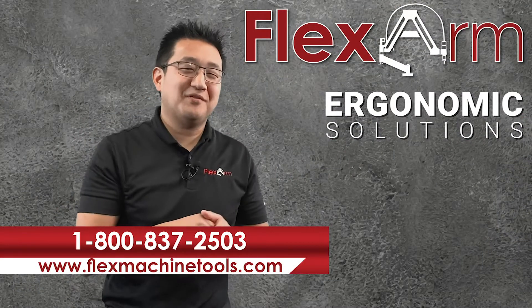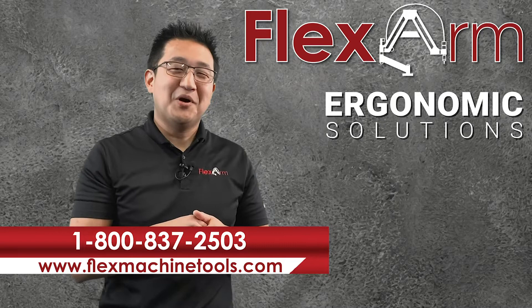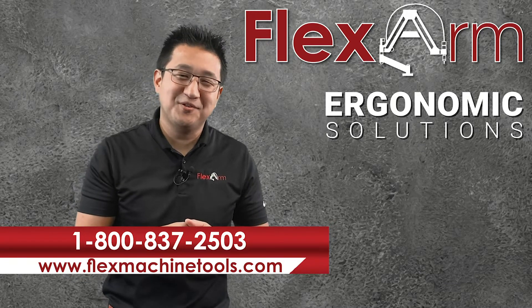We're looking forward to solving your problems this week. Give us a call at 1-800-837-2503.